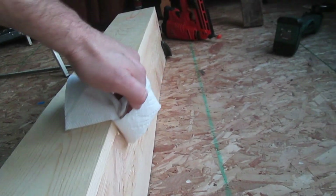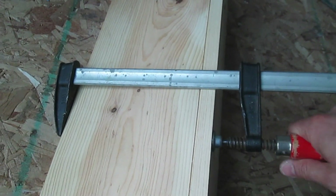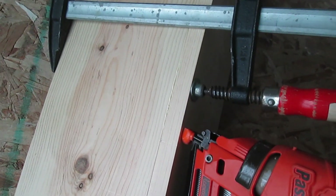Wipe off your glue drips with a paper towel. If you get some gaps like this, it's best to crank down on them with a bar clamp like this and throw a few more nails in it.